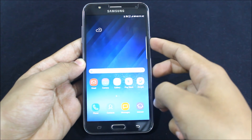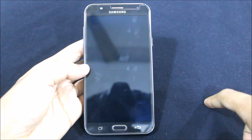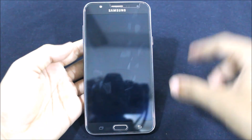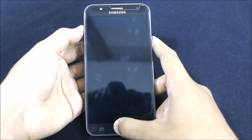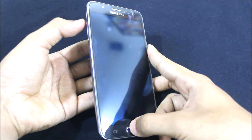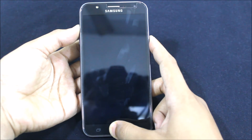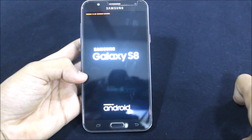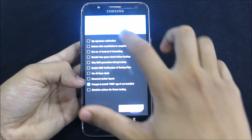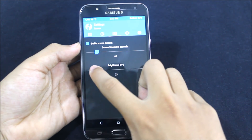First of all, let's power off your device. While it gets powered off, I'll mention that this video will include the Android benchmark test, details, and everything, so please watch until the end. Let's go into TWRP recovery mode by pressing the volume up button, the home button, and the power button at the same time until we see the logo. It's showing the S8 boot logo and animation — this is Team Win Recovery in the latest version.